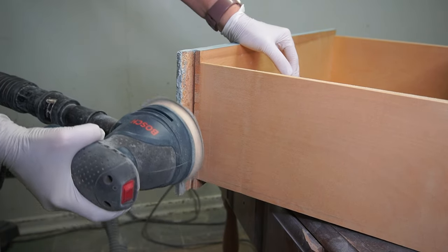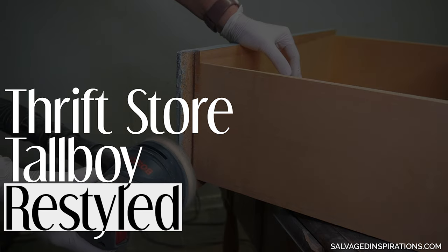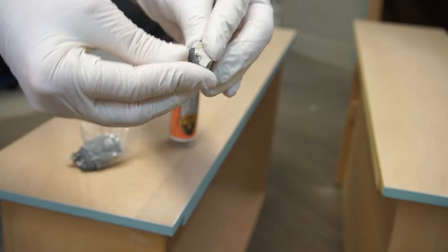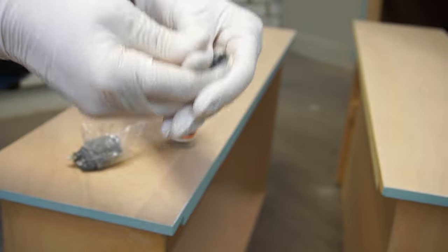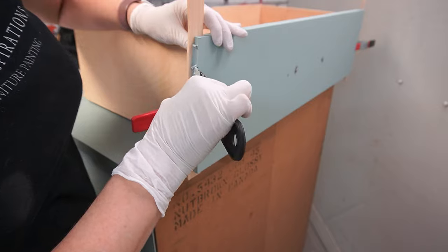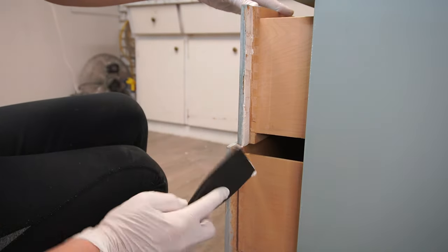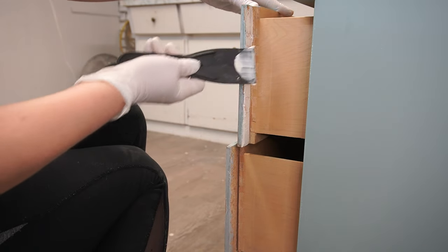I'm sharing how I transformed this thrift store tallboy dresser with a brand new paint color. This is a take two on a dresser I've already restyled, and I think you're going to be amazed at what a different vibe it has now. Hello my friends, Denise from Salvaged Inspirations, and welcome or welcome back to my furniture painting channel.